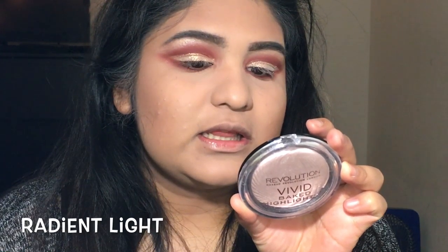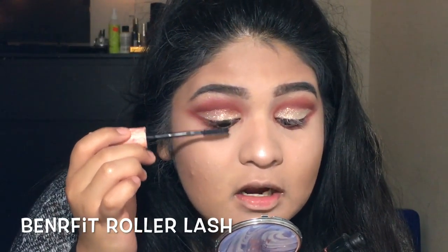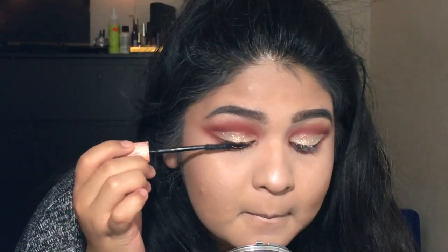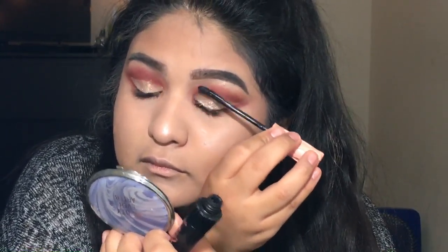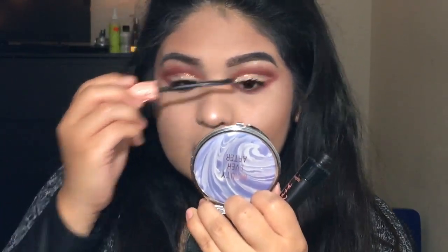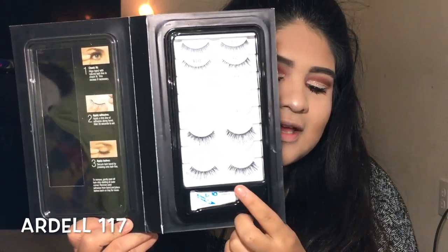I have a vivid baked highlighter in the shade Radiant Light — I thought I was going to get the peach one but I grabbed it without looking. It's just sickening. I'm going to put mascara on in a very light coat because we're using false lashes. Now I'm going to go into my Ardell Lash Book and go with style 117 — the Glamorous. I'll also use my Duo Lash Glue to apply these.